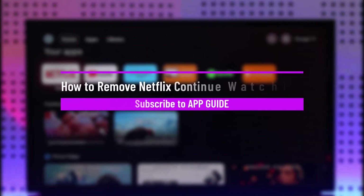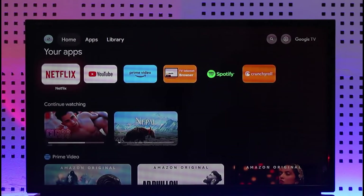How to remove Netflix Continue Watching on TV. Hi everyone, welcome back to our channel. In today's video, I'll guide you on how you can remove Netflix Continue Watching on TV, so make sure to watch the video till the end.